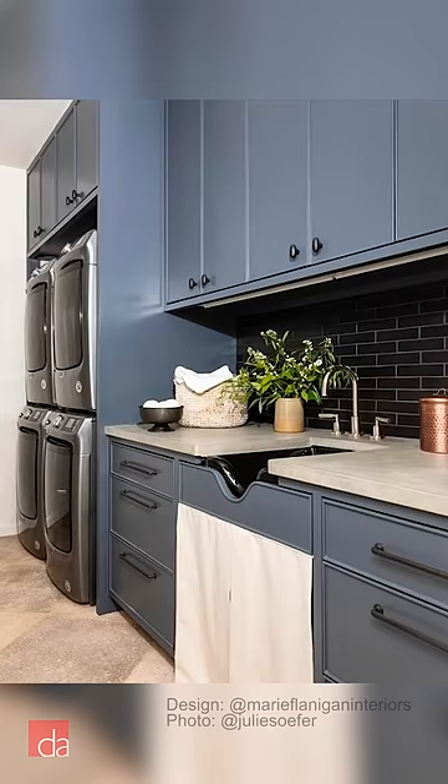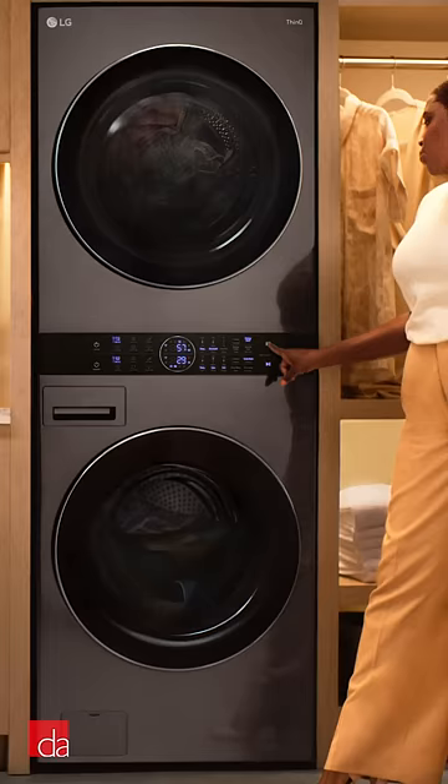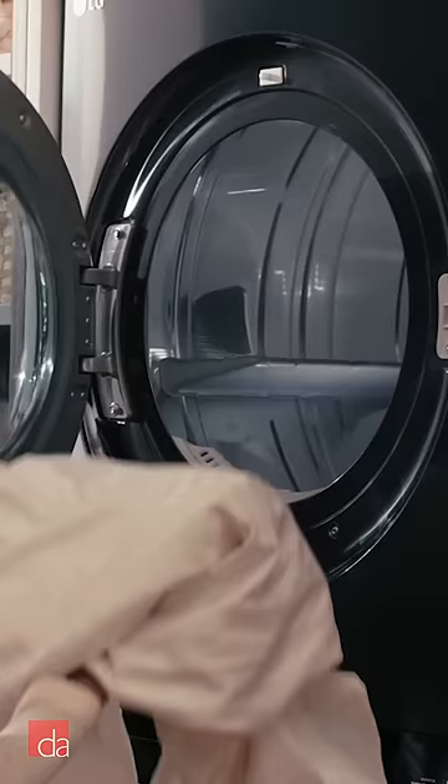Number two, have room and money to spare? This ultimate setup gets laundry done quickly with two stacked pairs side by side. And number three, stacking brings your dryer to eye level, so there's less bending over.